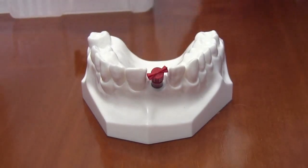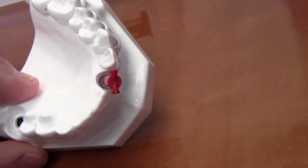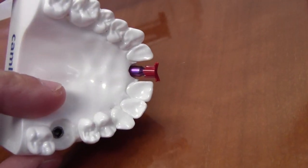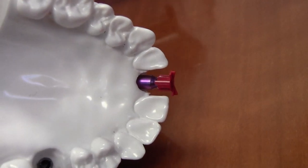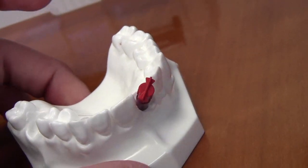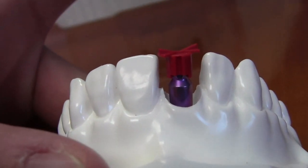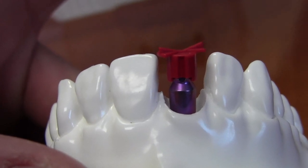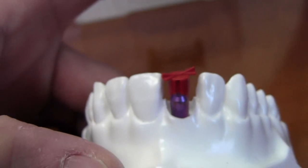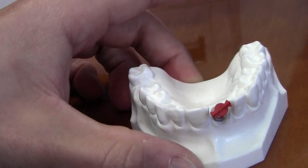Do you just leave it like that and put a crown over it? You can, but you could also prep it — I prefer the custom abutments. Now you said your lab could make a custom — well, you don't have to use that lab, I just used it as an example. I know there are other labs that make custom abutments. I forget the name, but one of them gave me a lifetime guarantee — if anything happens to that abutment, they'll replace the abutment plus the crown on top.